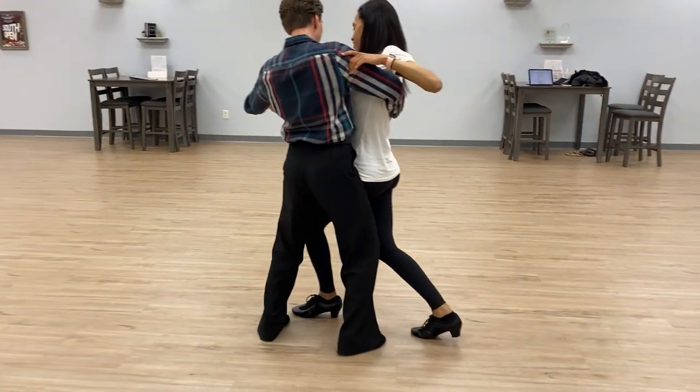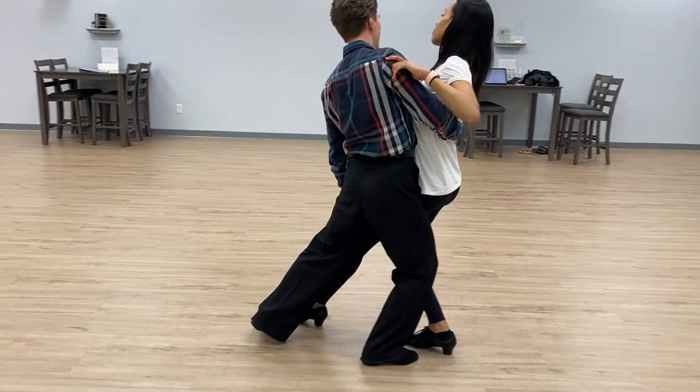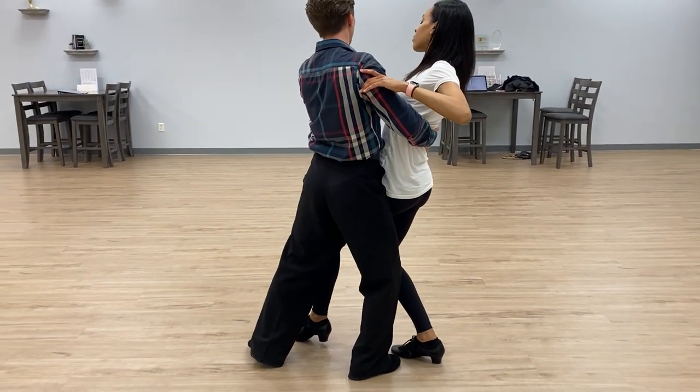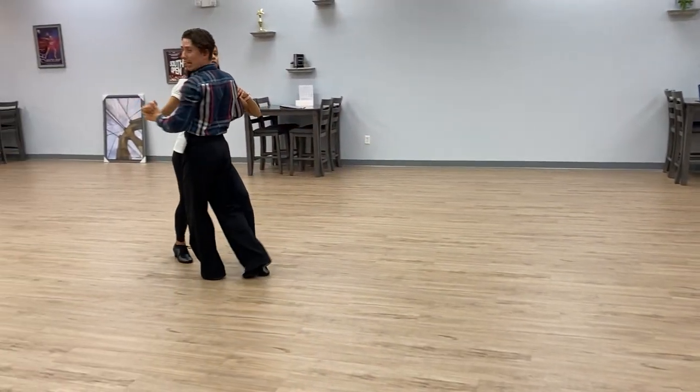And then now at this point, you're already going to be like here, sitting. And then we just take that step. And then here, Michael, remember, you're just going to rotate, and that's going to make her go, and then we both take that step to walk out. Okay? Got it.